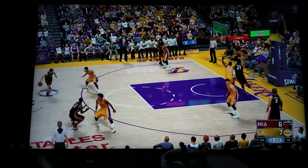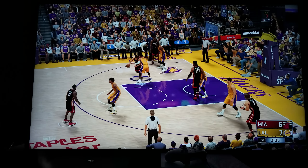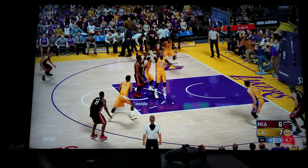Now, granted, high dynamic range would definitely make this game look even more like icing on a cake. But even if I had HDR, you guys would not be able to see it through the video anyway.